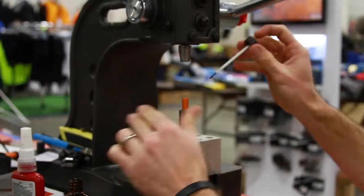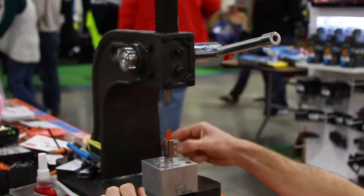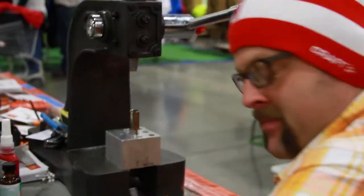Fix-It Sticks. Thanks. That's how the magic happens.